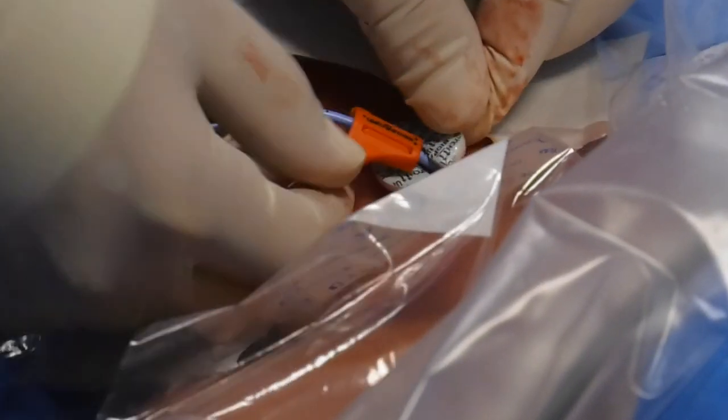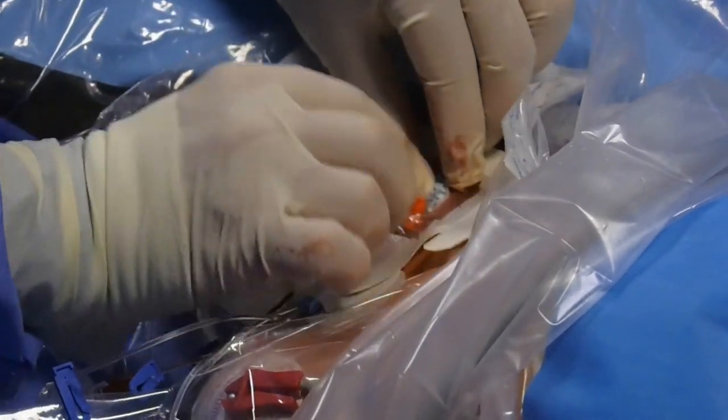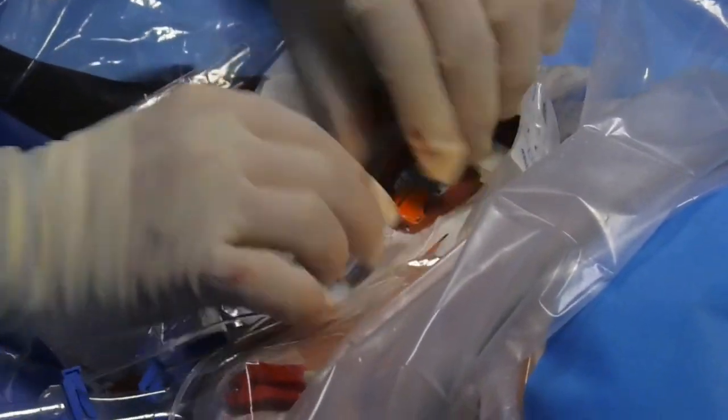Dress the catheter site. Do not turn or twist the SecuraCath from its original position. Only the extension tube should be outside the transparent dressing.